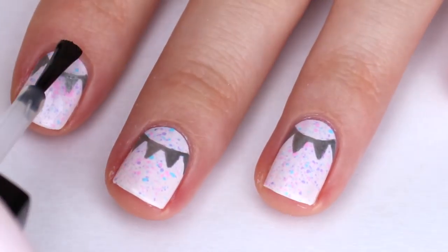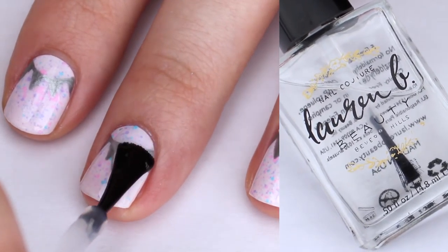When you're finished painting on your design, you can apply your favorite top coat. I am using one from Lauren B Beauty.